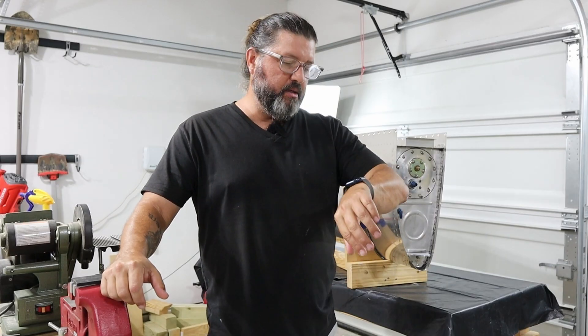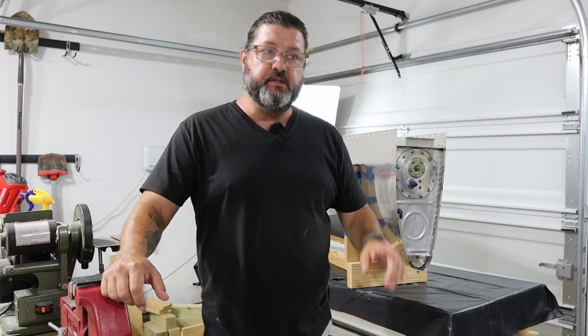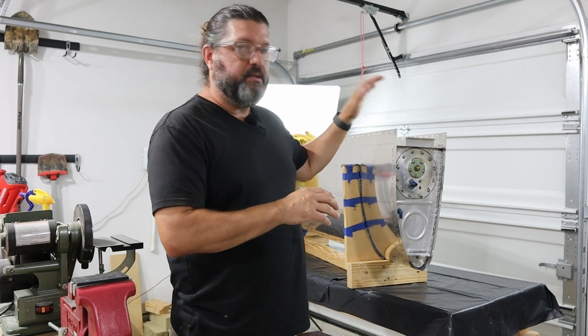Hey, welcome back to the workshop. Today is Friday the 4th of August 2023. This is going to be round two — we're going to be leak testing the right tank.